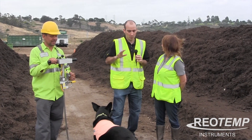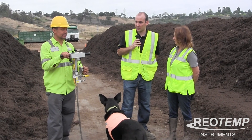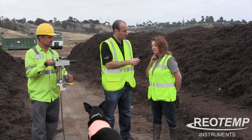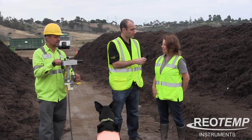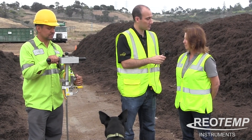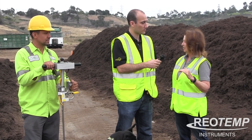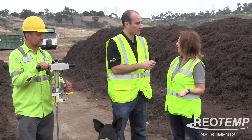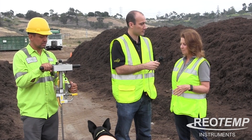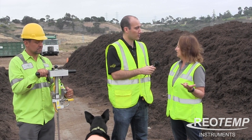Okay, so Mary, you guys got one of our Oxytemp probes about four years ago? Correct. And did you have an oxygen probe before the Oxytemp? No, we didn't. What we were interested in was designing a new facility that would have forced aeration into our windrow piles to help control odor. We found that the Oxytemp was ideal for us because it was reasonably priced, easy to use, and almost completely trouble-free — we never had a problem with it.